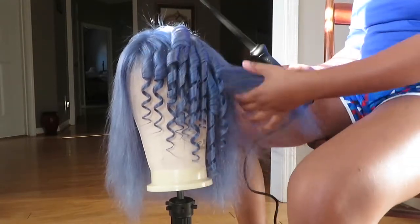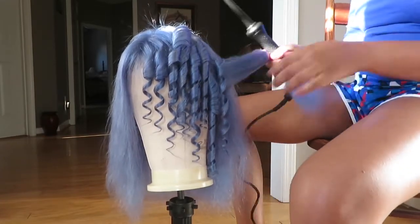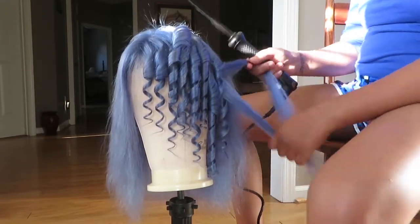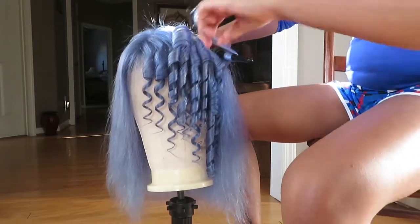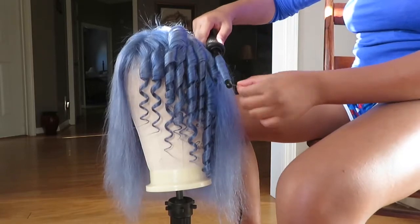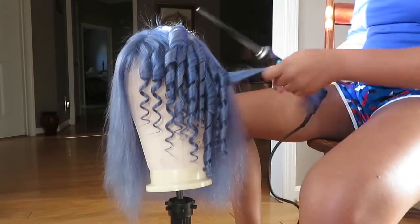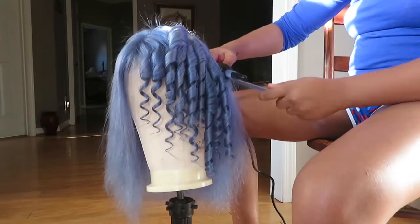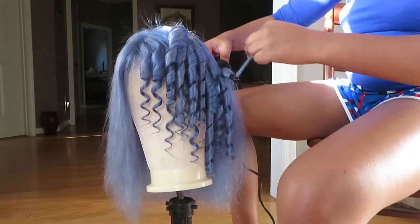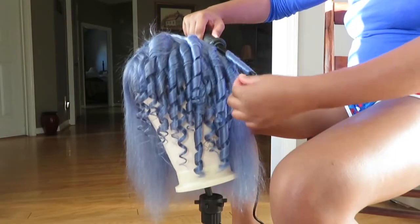Y'all, I did not even notice until the end of the video — I had on blue the whole time! I did a blue wig, I had on blue gloves, a blue shirt, and blue shorts. It was just so funny to me. But yeah, it's just really cute, I hope y'all enjoyed it!